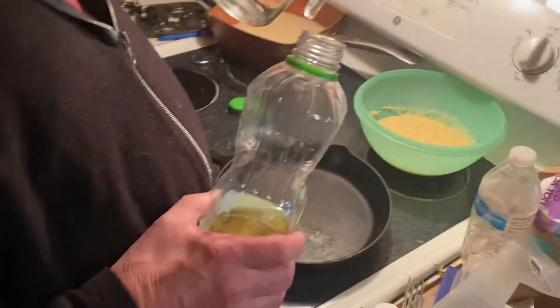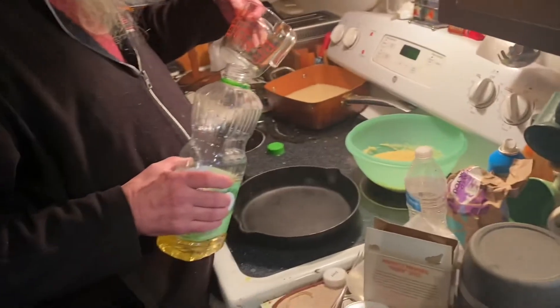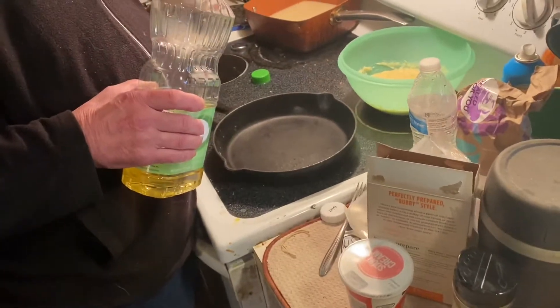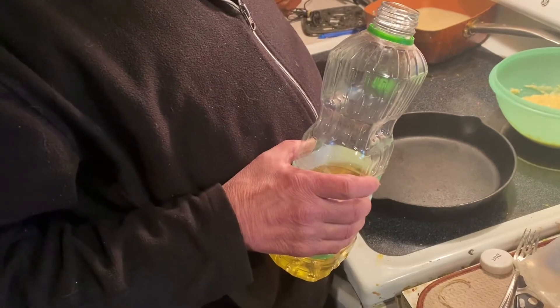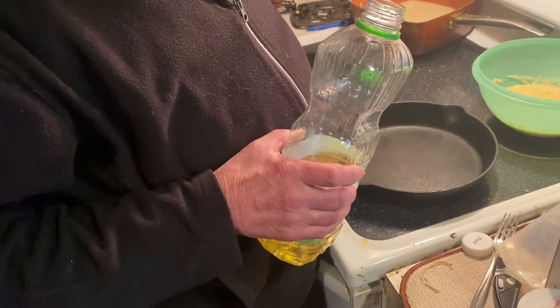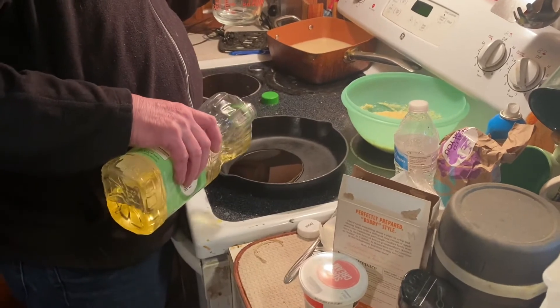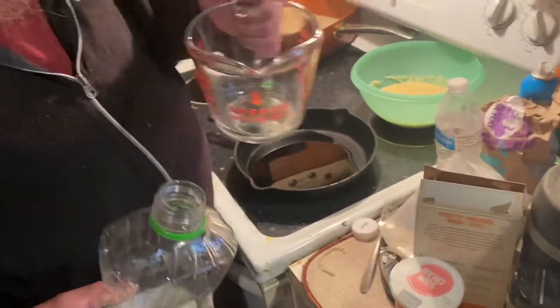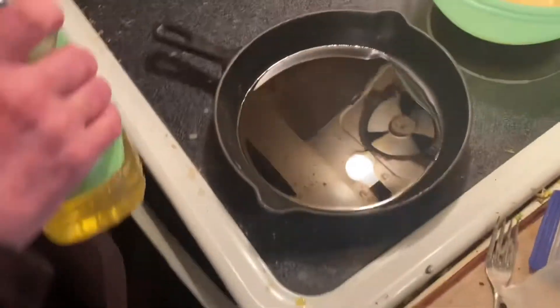All right, what does it say? One-eighth cup? Is that a quarter? Look on the other side. What is that — the only thing in there was water? No, a quarter cup, just a little bit. That's not a quarter cup, that's way over a quarter. Yeah that big thing's a quarter cup. You can see your reflection in there.